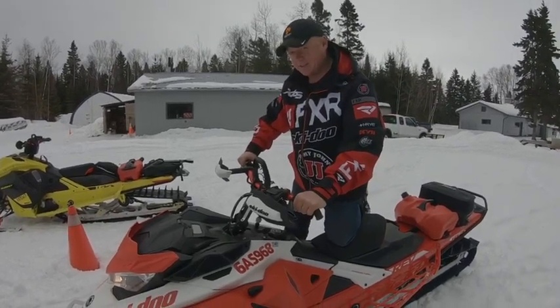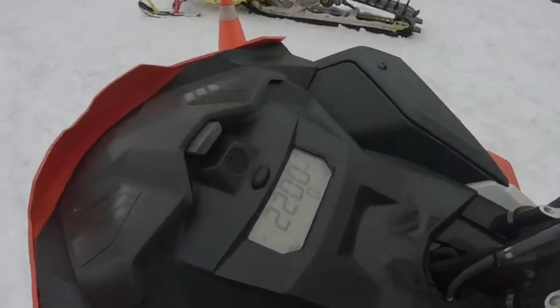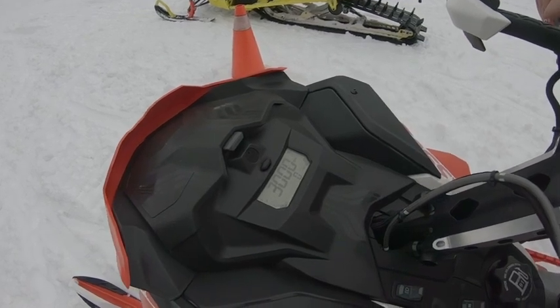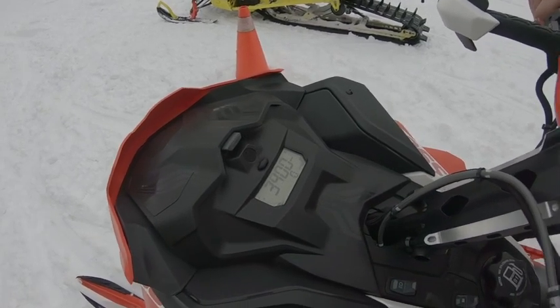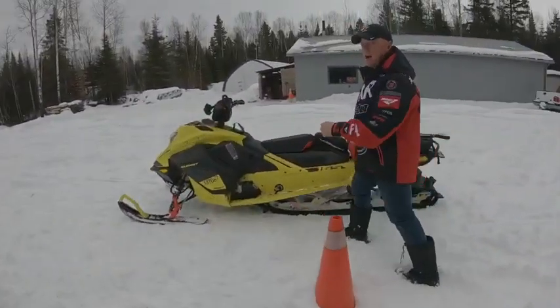This is with my clutch kit and we'll see what the engagement speed is. Say 3000 RPM and it's starting to move. Alright, let's go to this one here — start clutching.